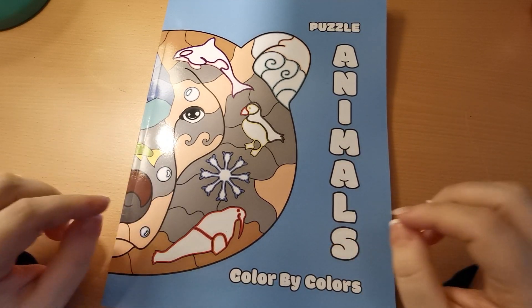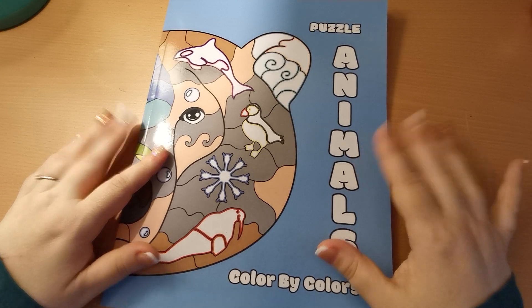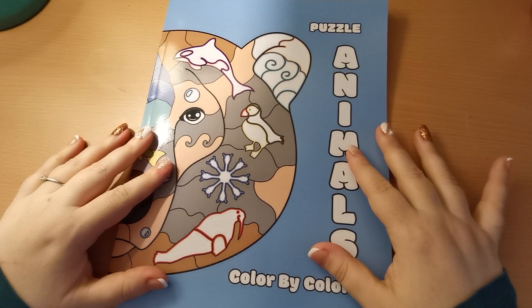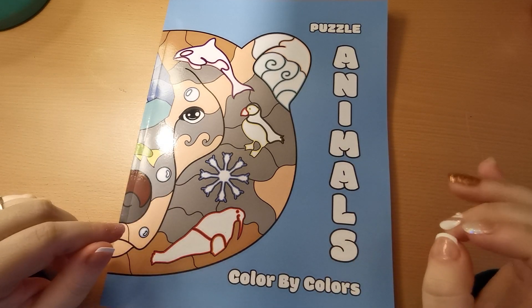In this video I am going to be sharing with you a flip through of this wonderful new book which I have received from Kira Sheshneva.